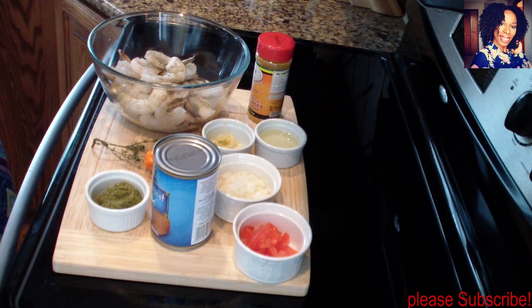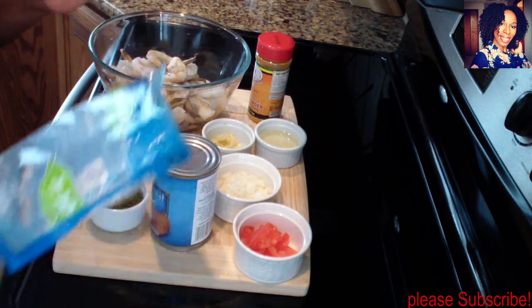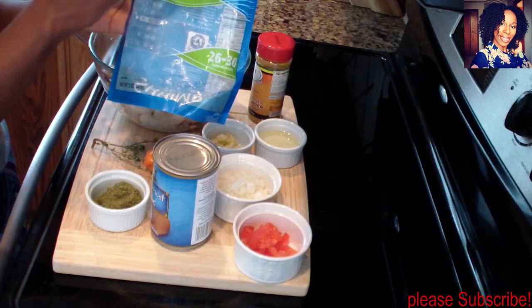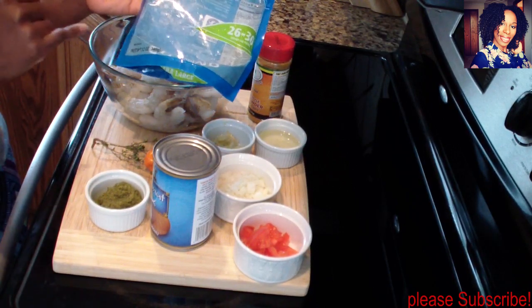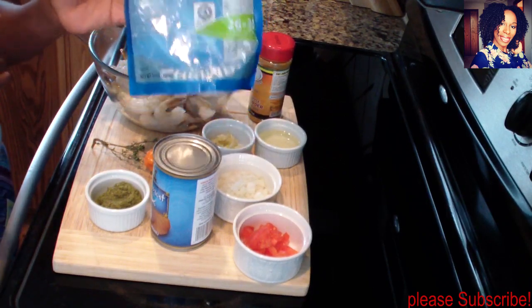Hey guys, welcome back to my channel. In today's video I'll be showing you guys how to make a coconut curry shrimp. For this I have two bags of shrimp — I'm using the extra large shrimps, peeled, deveined, and tail on. The size is 12 ounce, so I'm using two of these 12-ounce bags of extra large shrimp.